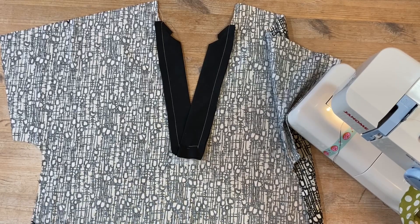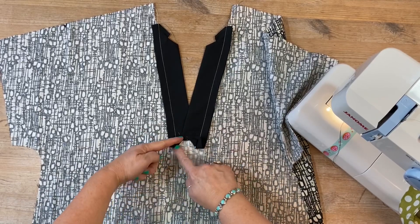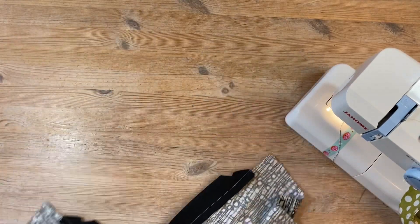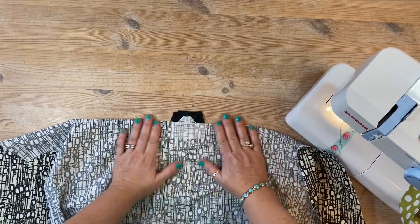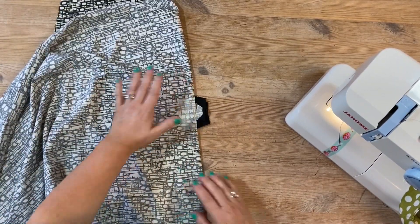I've given it a quick press to make it all nice and flat, and now we're just going to sew across this bit here. The way we do that is if you lift it up like that, that will get all that front out of the way, and then we're just going to sew along there. I'll put it into the machine like that.